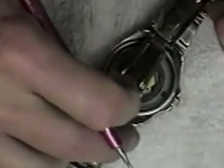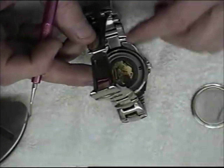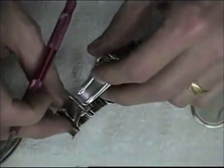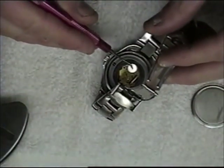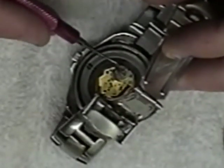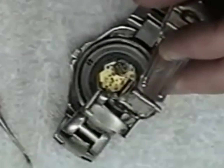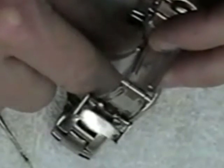The minus side — the smaller side — goes in first. You basically just put it in the reverse of how you took the battery out. That is not secure at all without one of those little clasps, so I'm thinking the back of the watch will hold it in place. I'm going to put the back on now.